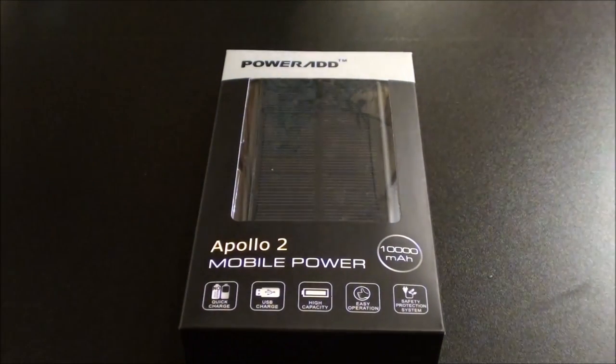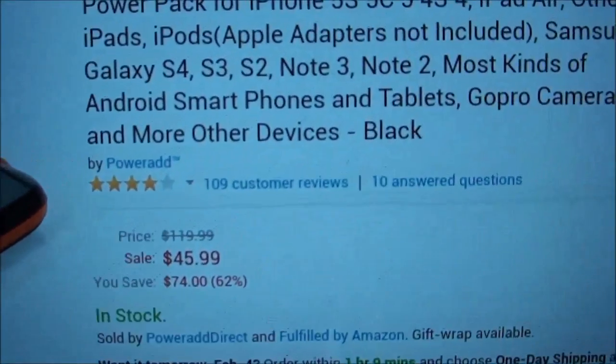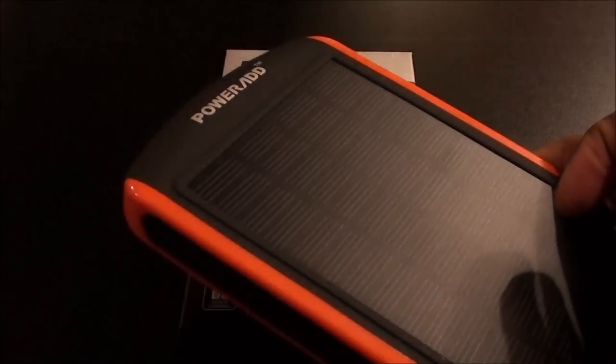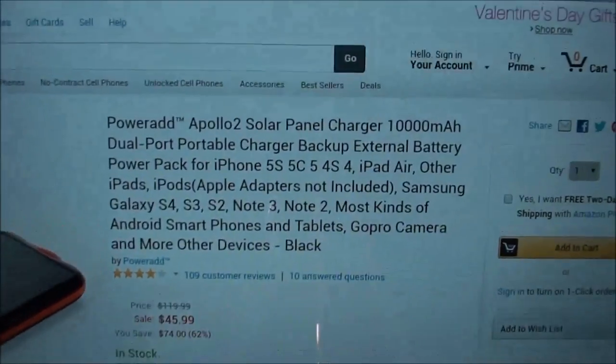Let me pull up the website real quick so you can see where to get it. You get this from Amazon.com — I'll throw the link in the description. This one will run you $45.99, so the price is right. Remember the Apollo Pro was about a hundred dollars and change; this one is under $50 and you still get the solar power feature.